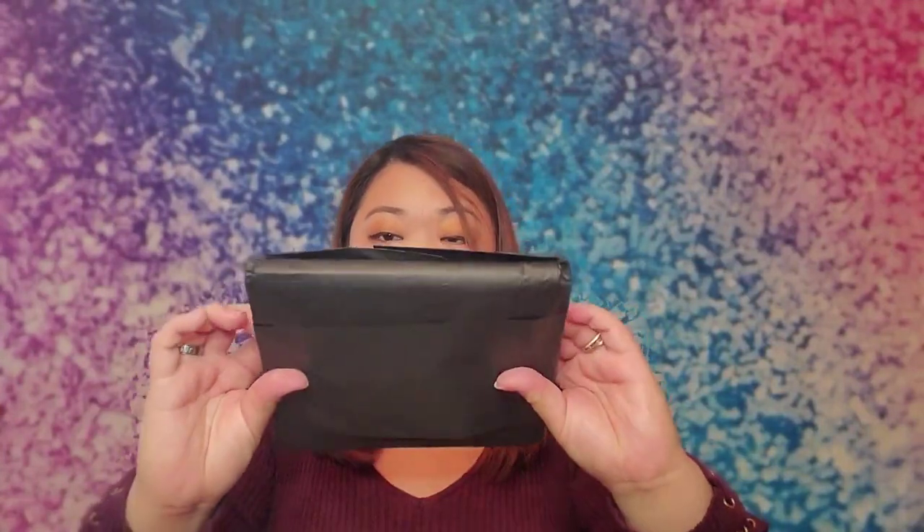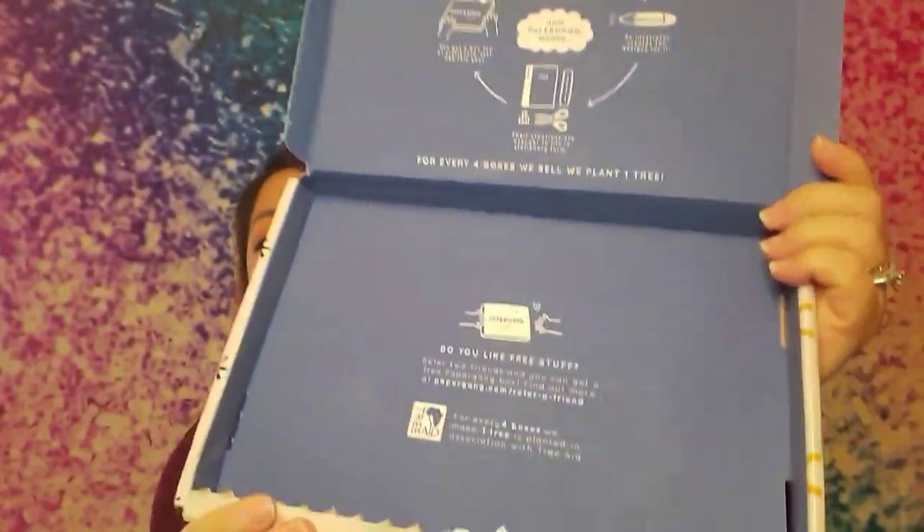This is all new to me too. It looks like some kind of eco bag — you could call it an eco bag. The inside also has some information. It mentions a referral program: refer friends and you can get a free Paper Gang box. Find out more at PaperGang.com.